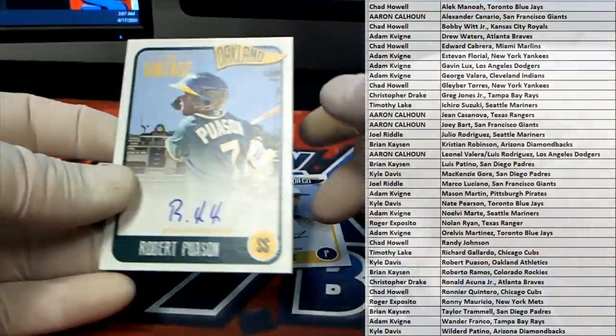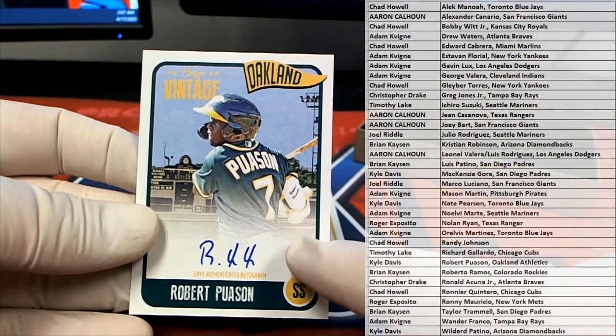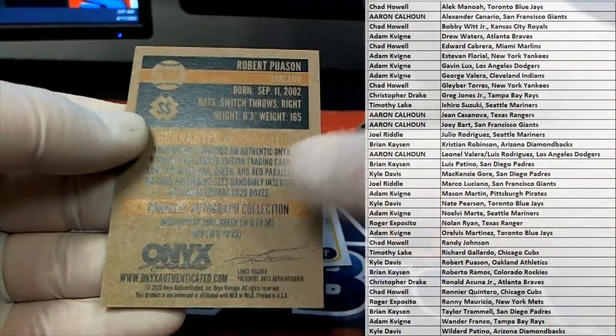Robert Poussin right there. Oh man, nice. Check that out — and nice order. Kyle D, there you go buddy. Kyle D, outstanding.